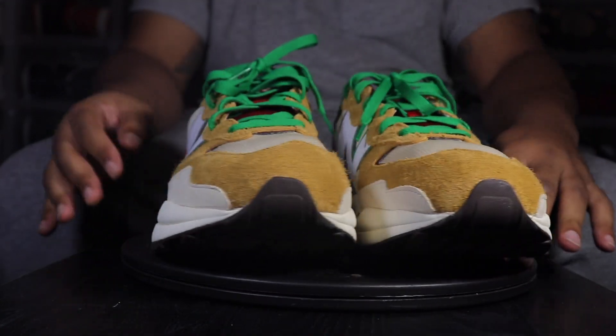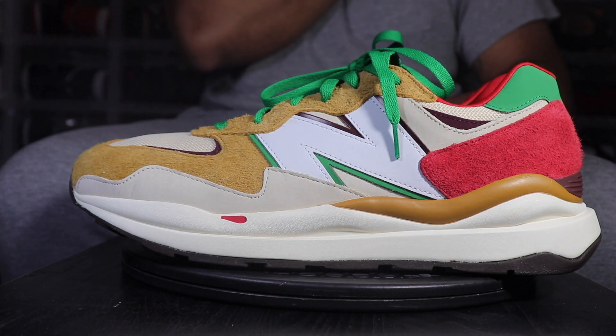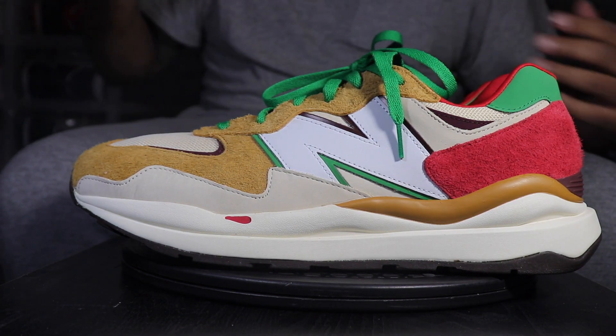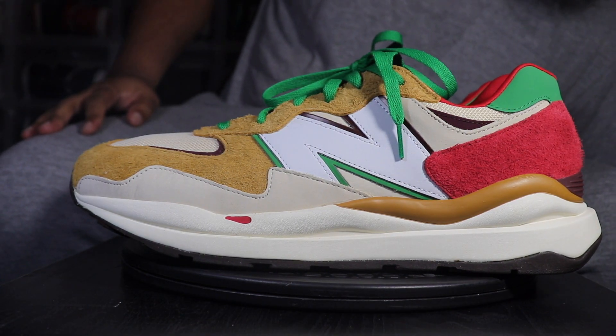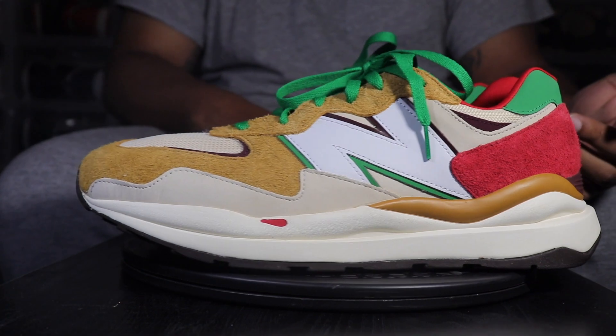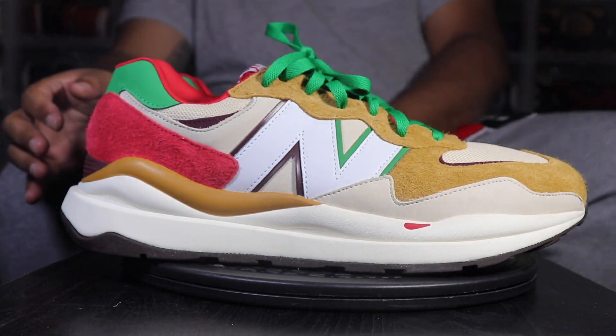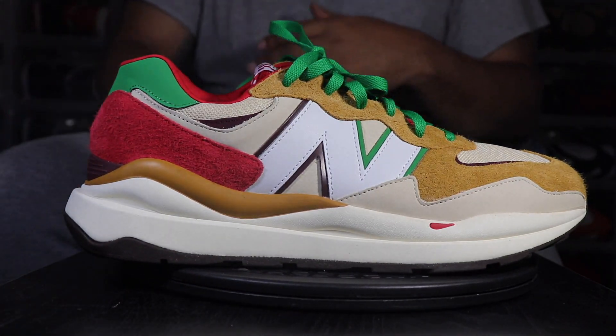Let's get into the shoe. If you like these, let me know in the comments — let me know how you feel about them. This shoe looks humongous. I know it's a size 15 — y'all like, all your shoes are big. Yeah, but they look normal size to me. But this joint looks like a damn yacht, like a yacht or something.